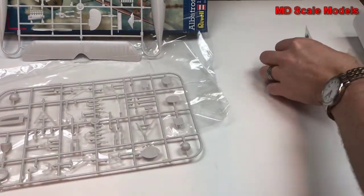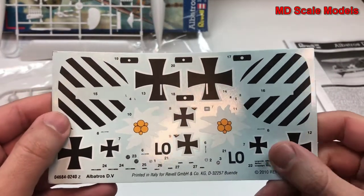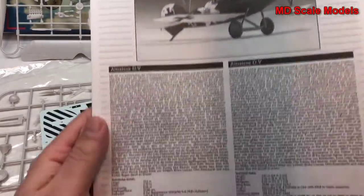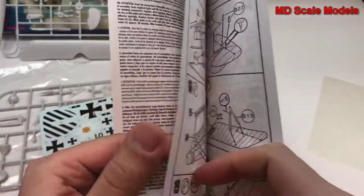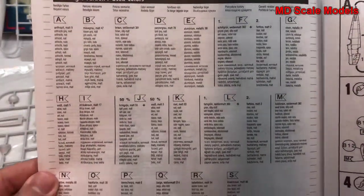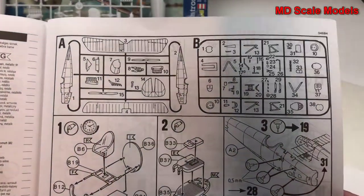Let's have a look at our decals — there are some nice decals, very nicely printed. And here are the instructions with the colours needed and the parts listing.